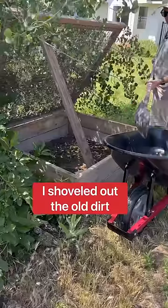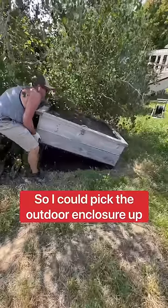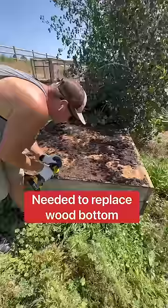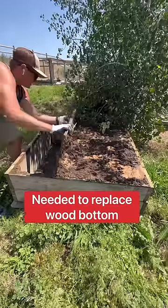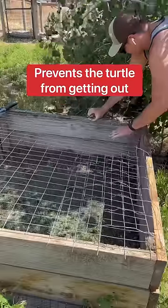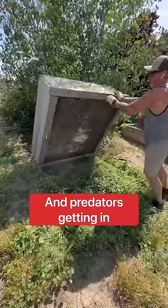This needs to be revamped. I shoveled out the old dirt so I could pick the outdoor enclosure up. I needed to replace the bottom, which was made of wood. It lasted for a year, but it needs to be replaced with screen. This prevents the turtle from getting out and predators getting in.